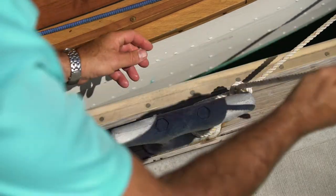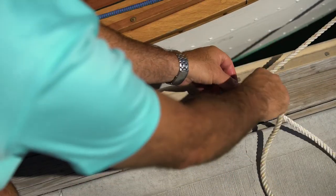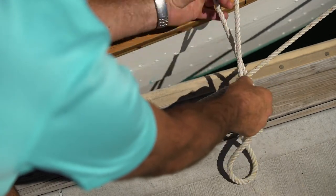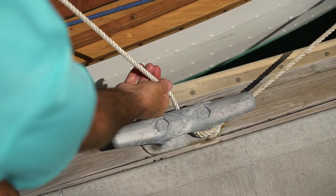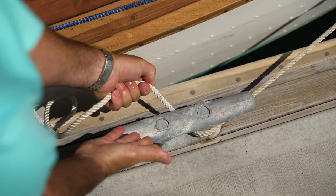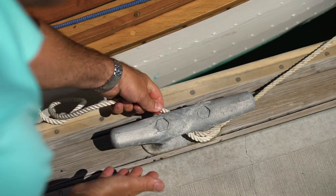The boat is held and the round turn and two half hitches is complete. To untie, obviously the reverse process. Notice here as the second half hitch comes undone, as long as I keep some tension on the tail of the rope I can still hold the boat against the round turn.